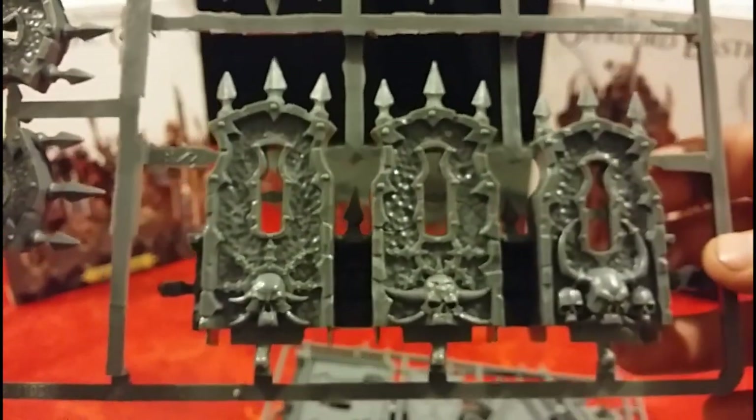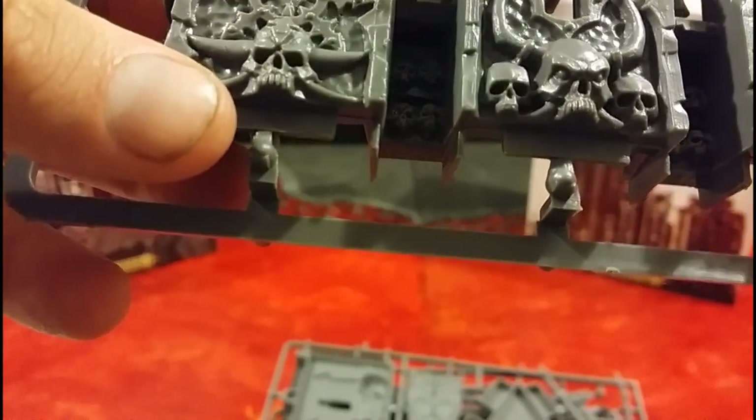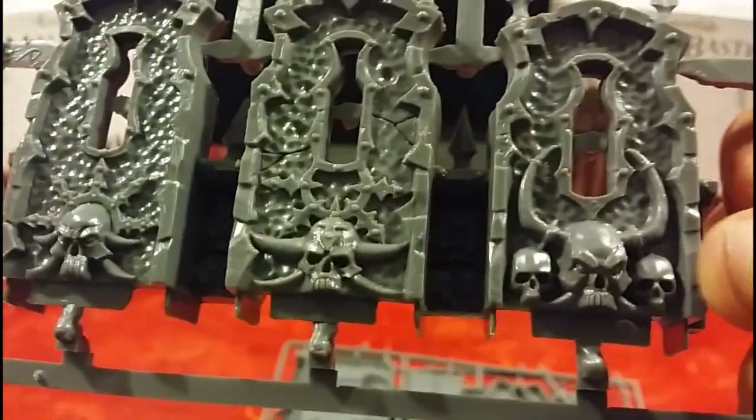Second sprue. The back of these is just plain because that's obviously the inside of the wall. Then you've got these — they must be your battlements, the bits that go on the very top of the building. You've got a few of those on here. They're not all identical — they're all slightly different. The centerpiece on each one is a different skull. Every single one of these central skulls is different. That's pretty cool — I would have thought they'd just cut and paste the same design, but they've actually mixed it up.